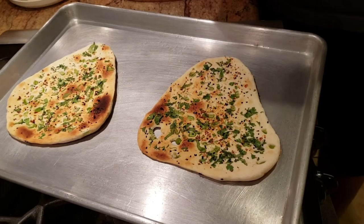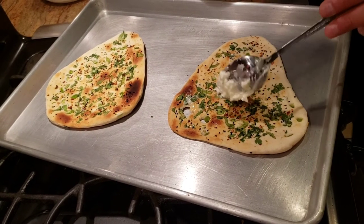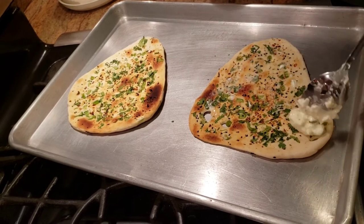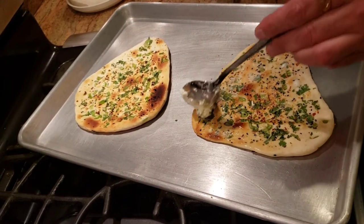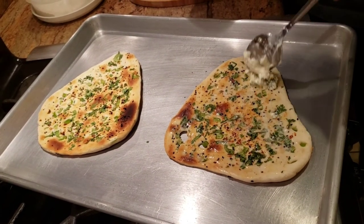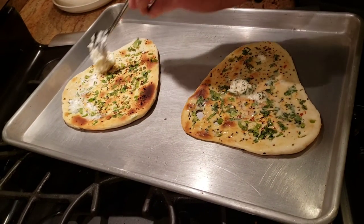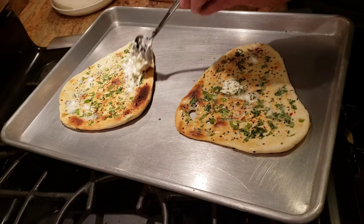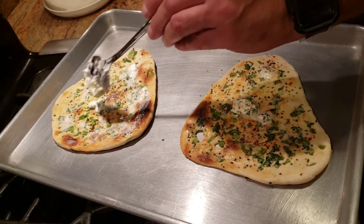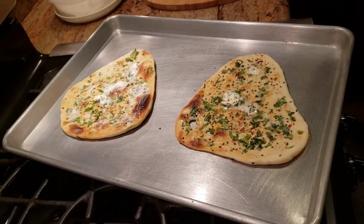It's been about 10 minutes and the naans are in — I'm going to butter them now. You can see the color is already looking perfect. I'm using unsalted white butter, but you can use Amul salted butter if you prefer. Since we added enough salt to the dough, if you use salted butter make sure to compensate so the naan doesn't come out too salty. I'm buttering both naans and putting them back in the oven for just one more minute.